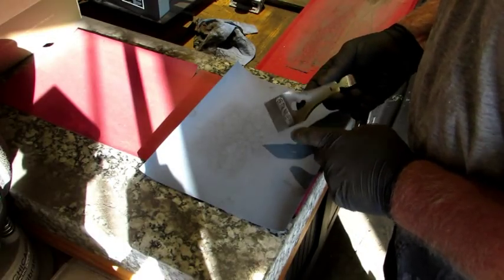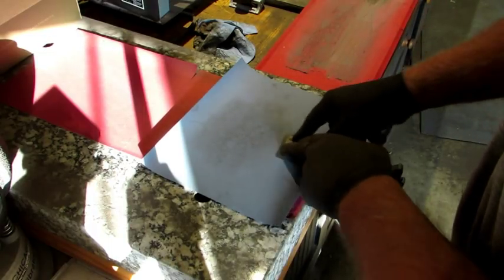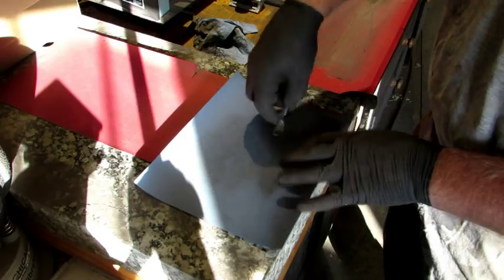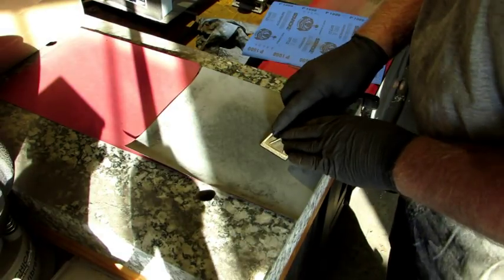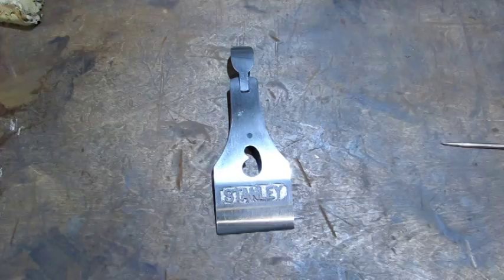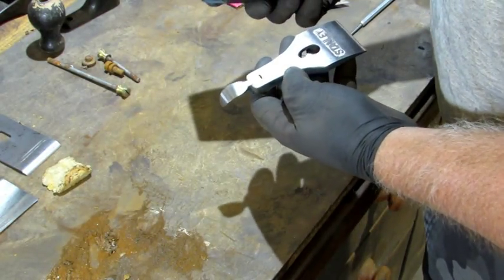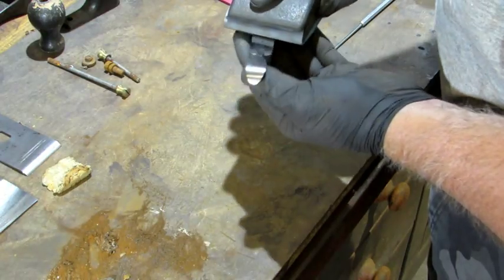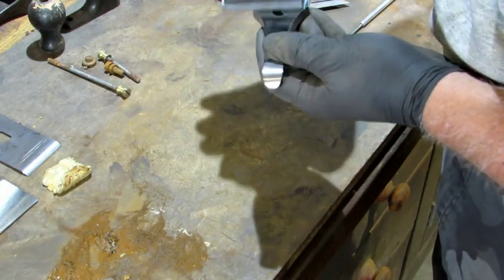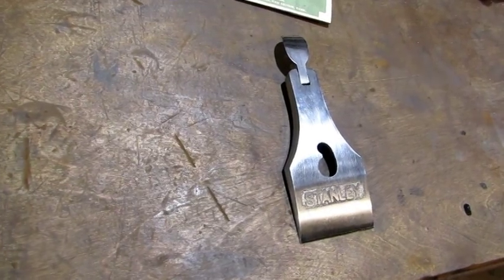The next step is to finish smoothing up the front side on some 1000 grit paper. Sand in one direction over the entire flat surface. You want to work the curved end of the lever the same way you did on the 150 grit, and the same thing for the sides. Then I repeat the process on 3000 grit. And that's it for the lapping station — that should be a shine that your mother would be proud of.